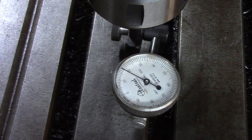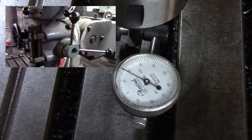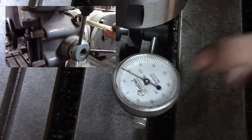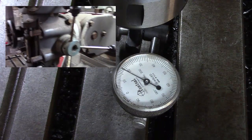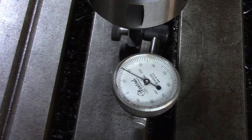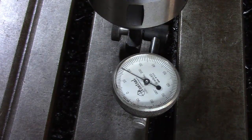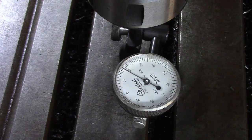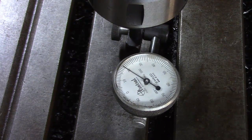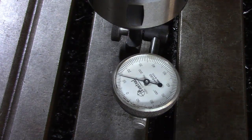There you go — 18 thou out. There's an adjustment screw on the side of the mill that you can loosen or tighten to tilt the head. When you get within a thou or two thou, you may want to use an adjustment hammer — a dead blow — and just tap it on the side of the head. Don't use a regular hammer. We're going to adjust it; we need to make sure we're going the right direction. We went the wrong direction so we need to loosen it back and go the other way.